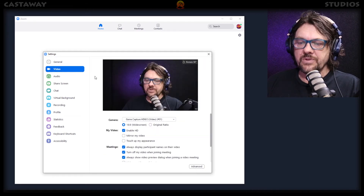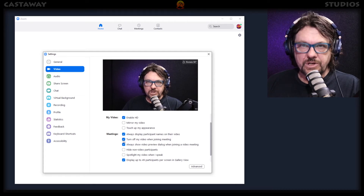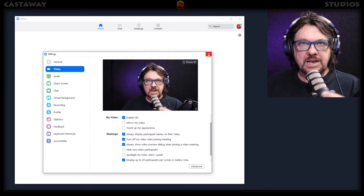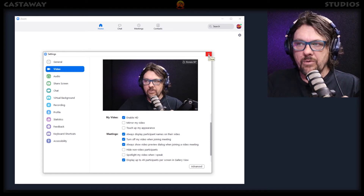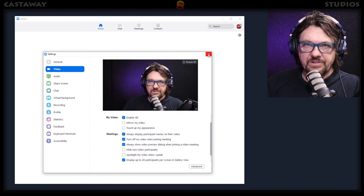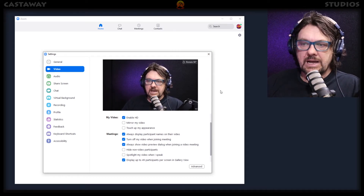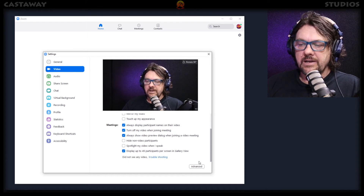The same goes with video. You can turn off the video when joining a meeting, so that means when the meeting starts up, your logo or avatar will appear in the middle until you turn the video on. I'll show you all that in a little minute.